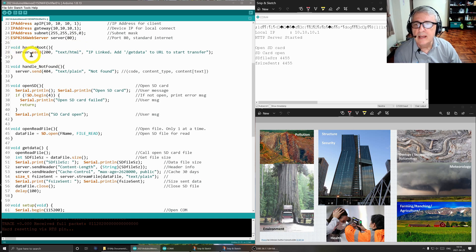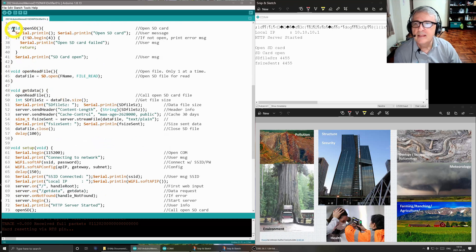The first routine is handle root — this is the first call from the client. We send them text HTML, and this was the message we saw that said IP linked, add slash get data to URL to start the transfer. There's also a not-found handler that returns a 404 like you've seen on the internet. The open SD card routine prints a blank line, then tells you it's opening the SD card. If it's not successful it prints 'SD card failed' and returns; if successful it prints 'SD card open' as we saw.